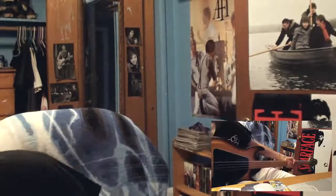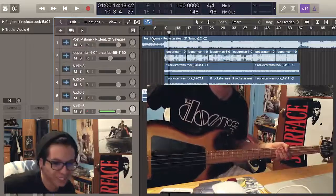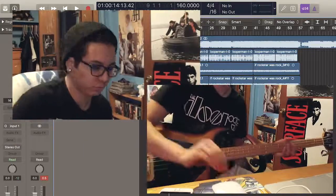I don't really have a proper means of recording bass either. Everything I have is very low budget, so we'll see how this sounds.